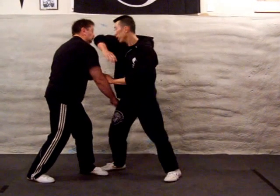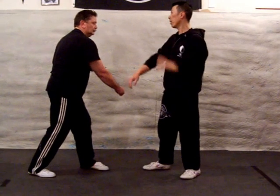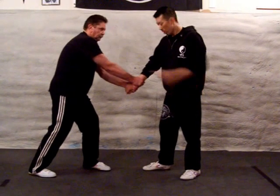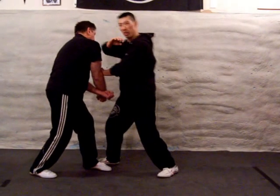Follow up with the strength of the body and head. This also works with a two-hand grab — wrist up to the head, slip the bridge, groin kick, other strikes.